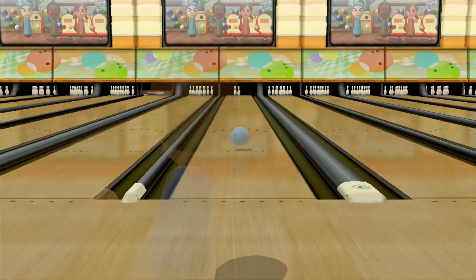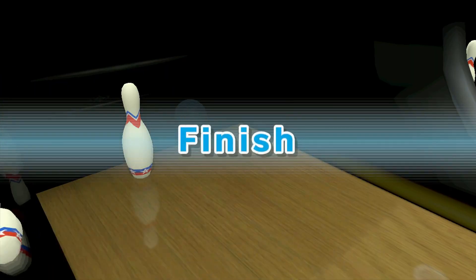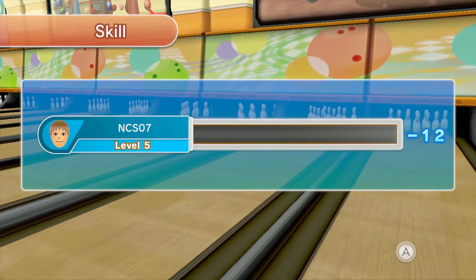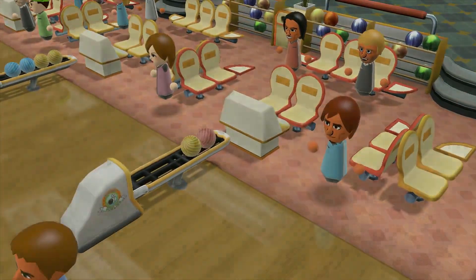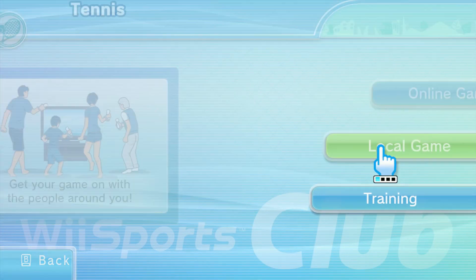Bowling is fine, but I don't like it anywhere near as much as Wii Sports Resort. The bowling alley looks even more drab than the resort one — it's more reminiscent of actual bowling alleys nowadays, which are very drab. Bowling is one of my favorite sports in the series but it's definitely not that amazing here. I still prefer the Resort version.